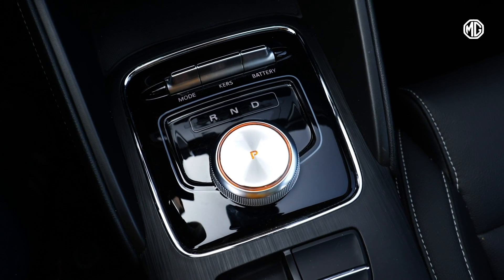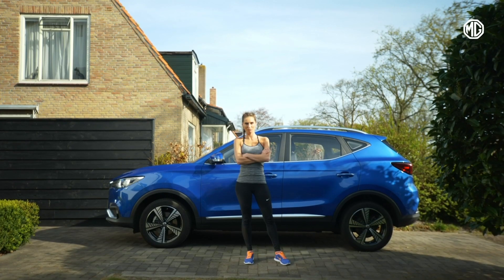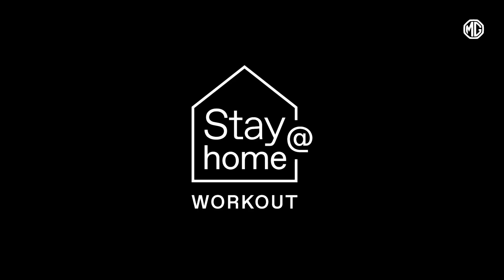Well, we hope you enjoyed our little workout. Thanks, Lisa. Stay home. Stay fit. Stay safe.